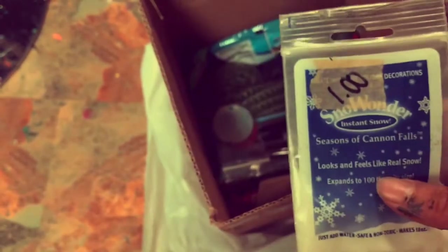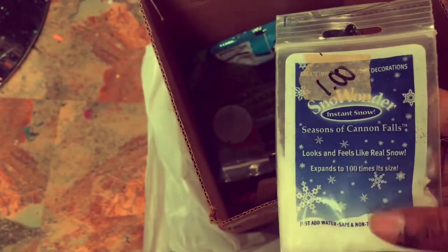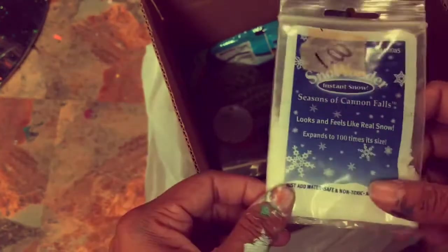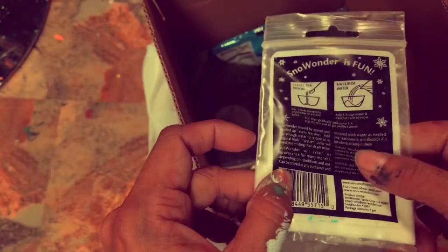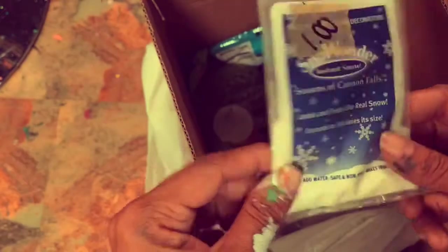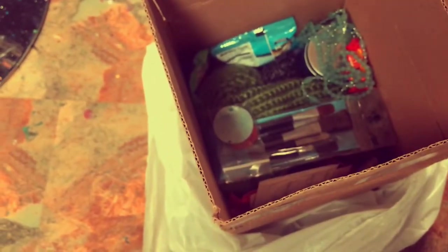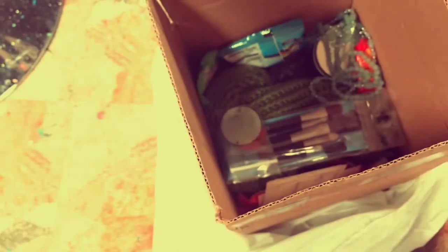It looks and feels like real snow. Check this out — it expands to a hundred times its size, but it looks and feels like real snow. I can make snow! How freaking fun is that? Who's having a snow party with me? Anybody? Who's down? Somebody's gonna be down.